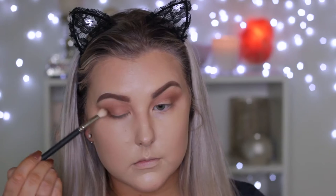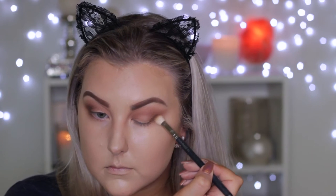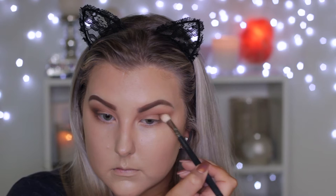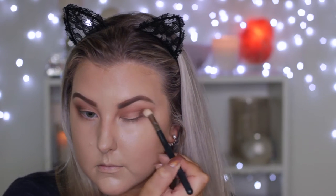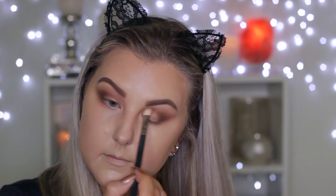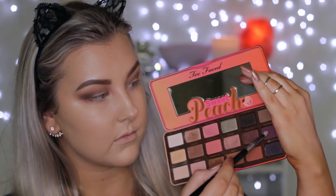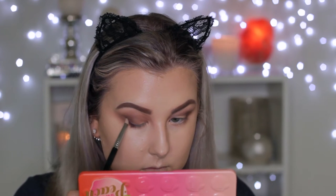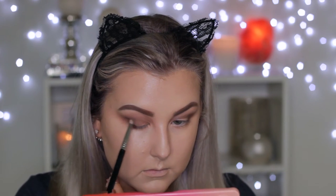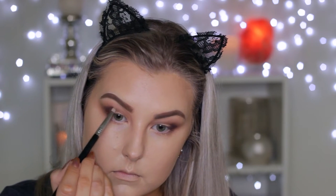Then going in with a more cool-toned, slightly darker brown using a MAC 217 brush, applying this in the outer corners and bringing it into the crease. Then adding a little bit more product into the crease and bringing it more towards the inner part of the eye. Then I'm going in with a dark purpley shade using a Sigma pencil brush, applying it to the outer corner and the lash line to make it look really smoky, and dragging a little bit more of that color into the crease.